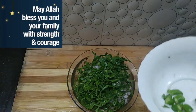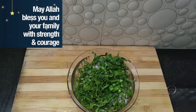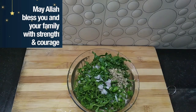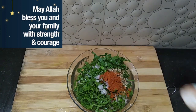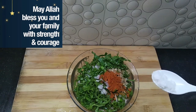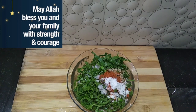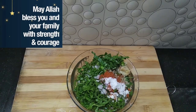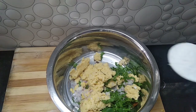Then add the paste. Put the paste on top. I have to cut the bottom.